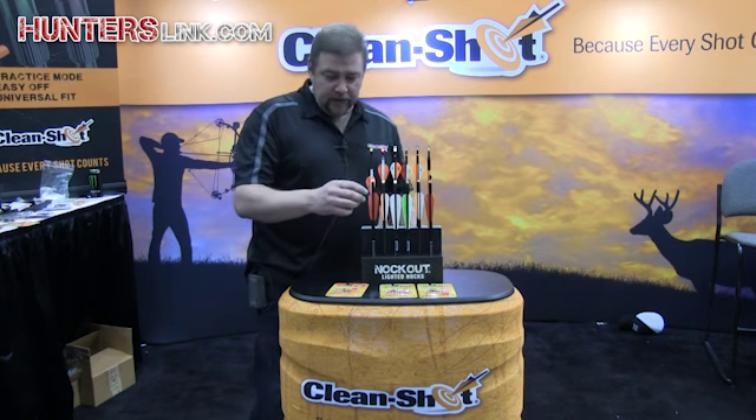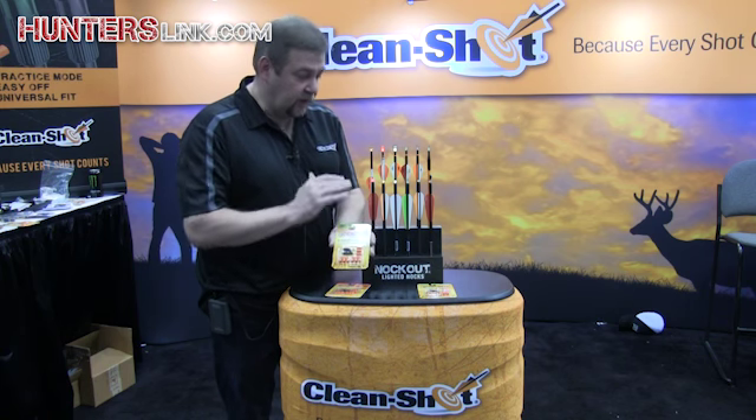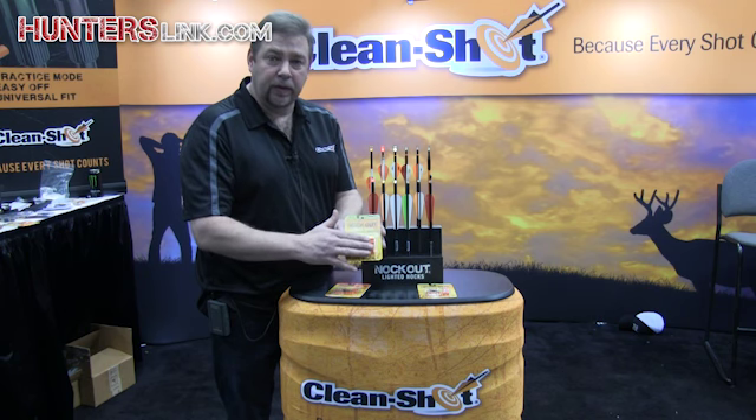New for this year is the crossbow version of the Knockout. Same concept as I showed here — we have universal fit bushings to fit a 285, a 297, and a 300, all in the same retail pack.